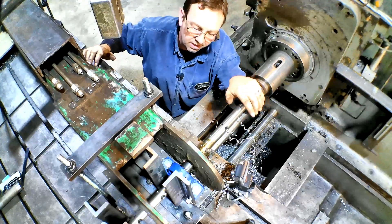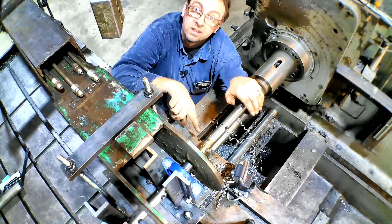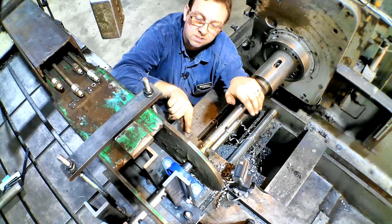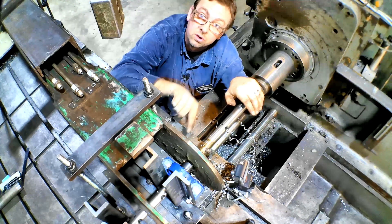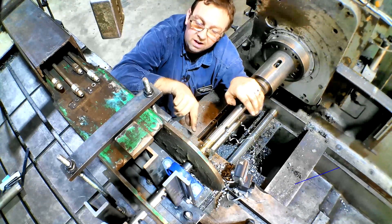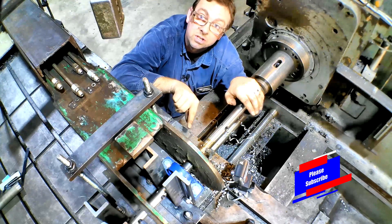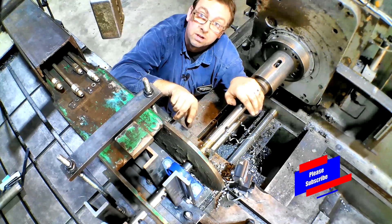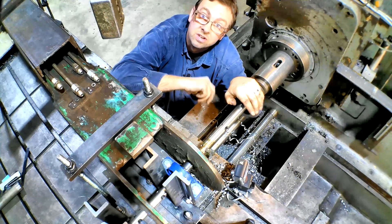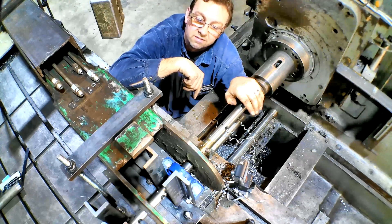We got the first side all bored out. We're not going for precision on this because we're going to make a plug that gets welded in there. The nice thing about doing it this way is once you weld that plug in, if it goes bad — if the bore goes bad again or starts wearing — you can grind that out or torch it out, and you'll get back to that original bore. Then you can make a new plug to weld back in that's already bored for your bushings. So let's get the cutter moved over to the other end and get this thing finished.